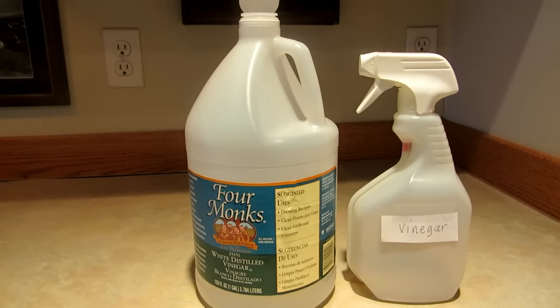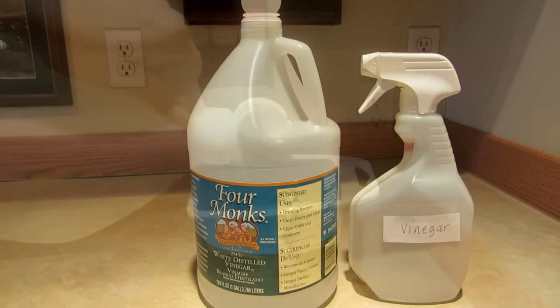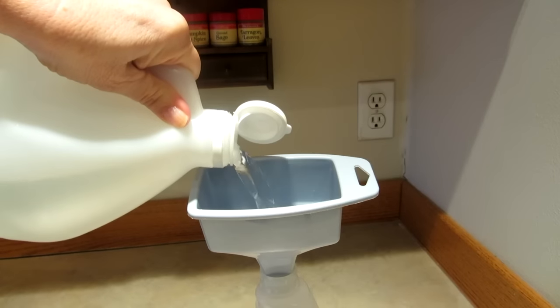Hi, it's AlaskaGranny. Have you wondered how to keep your stainless steel appliances looking shiny and streak-free? There are two simple things you need to do it: white vinegar and a microfiber towel. Pour some white vinegar into a clean empty spray bottle. Make sure you label it so no one is confused about what is inside.